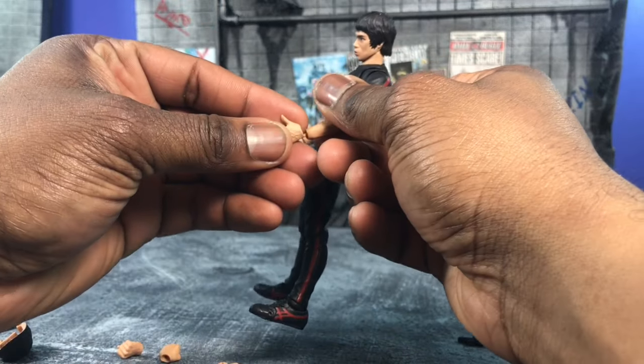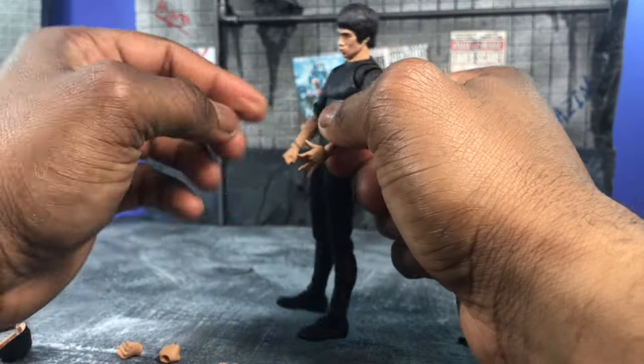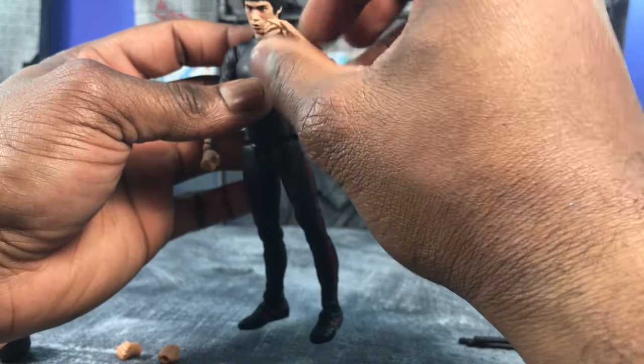I think it all really works for the Shang-Chi look. Let's swap some hands so you guys can see — I thought these hands work better because, as the master of kung fu, you want to see him use kung fu and actually do it.